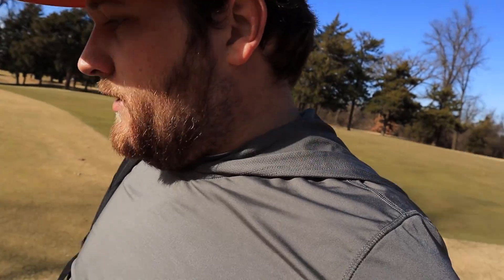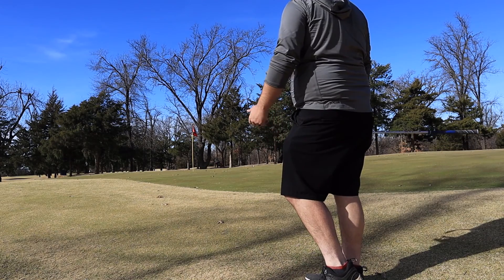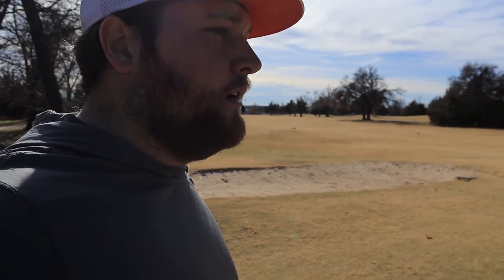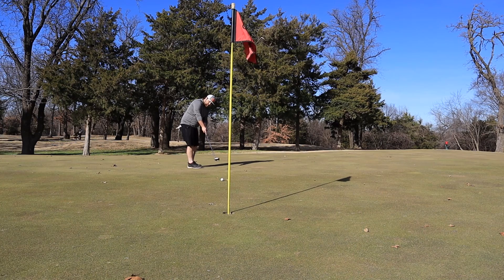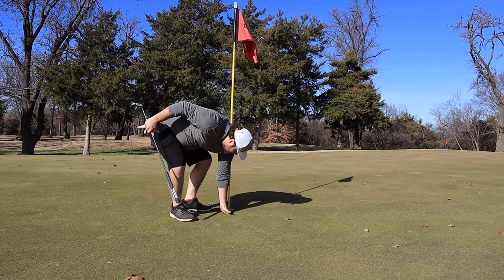Here's my ball, just on the fringe of this green. This one's going to move a lot right to left once it gets on the green. Not my best chip, but I am putting for bogey — can't be too mad at it. That is another double bogey. Great line, great putt — I just did not hit it hard enough.